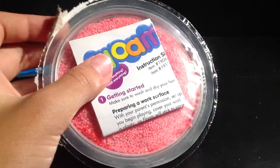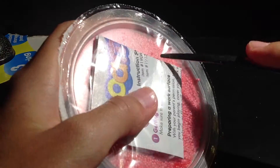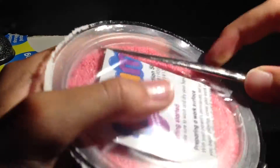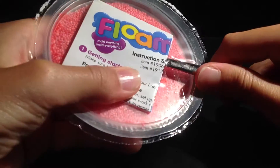Let's just get the other one out. It comes with instructions. This one does. I don't think I need the instructions — I just feel like it's just a waste of time.